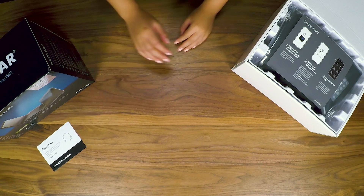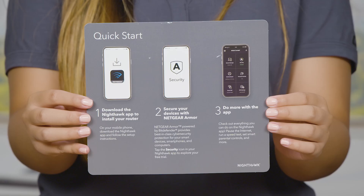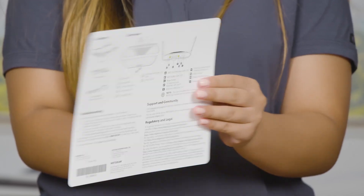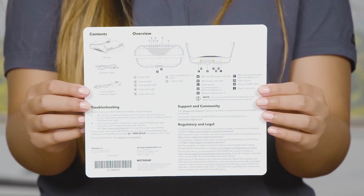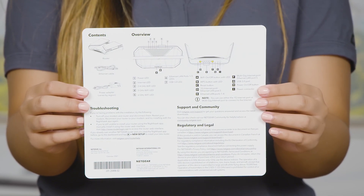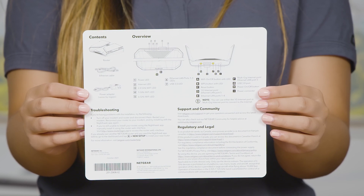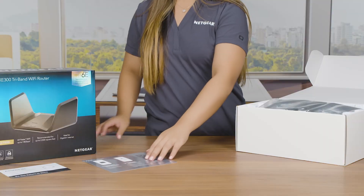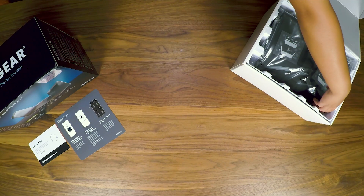Next you'll see the quick start guide that will instruct you to download the Nighthawk app, which you'll use to install the router. The back of the quick start guide includes a reference for the contents in the box and describes the meaning of the LEDs and the function of each port and button on your product.